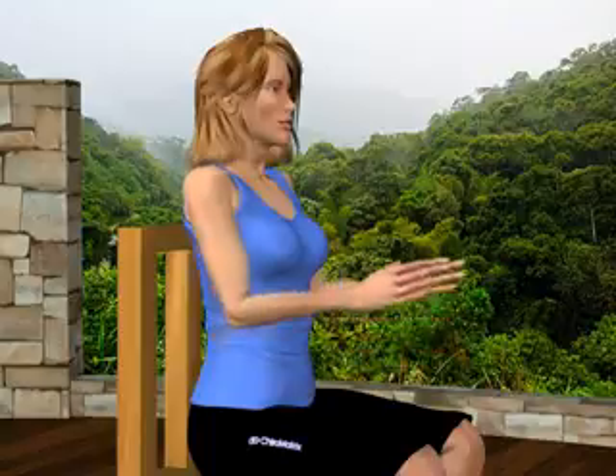Hand and fingers stretch. Sit comfortably in an upright position. Place your hands in front of you about 12 inches away from your chest.